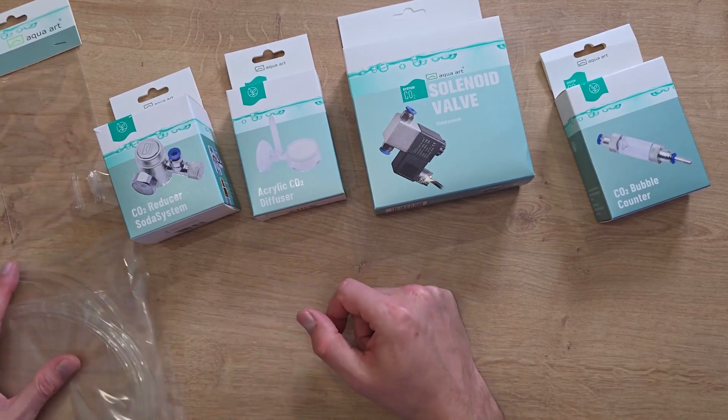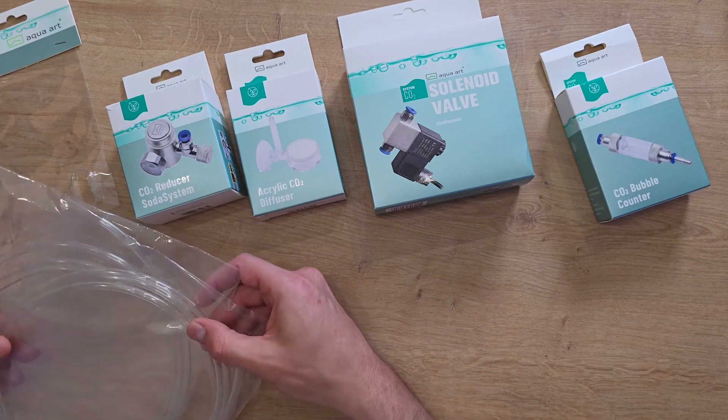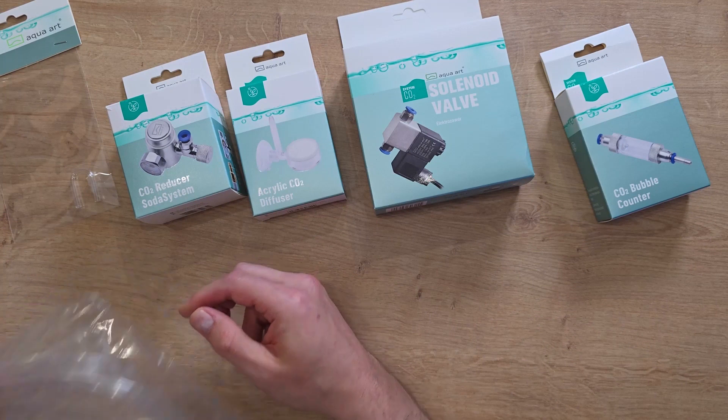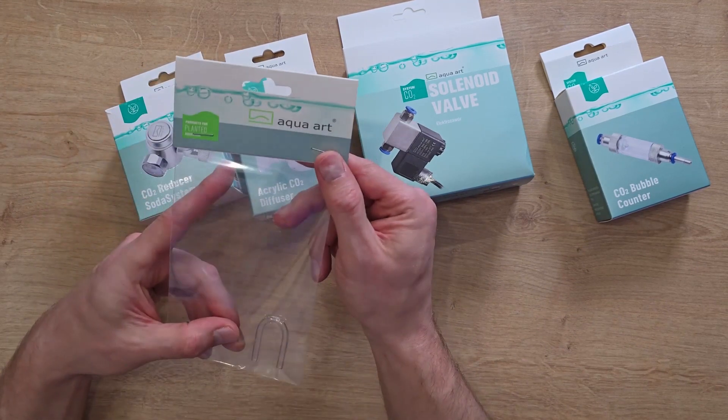Here we have all the elements of the AquaArt Soda System set: good, thick, strong CO2 hoses, and a suction cup for the window — but this one happens to be glass. I need an acrylic one too, because I would have two glass ones right away.